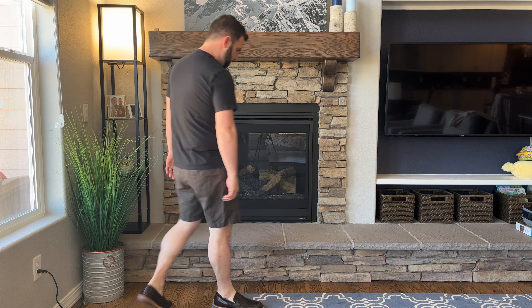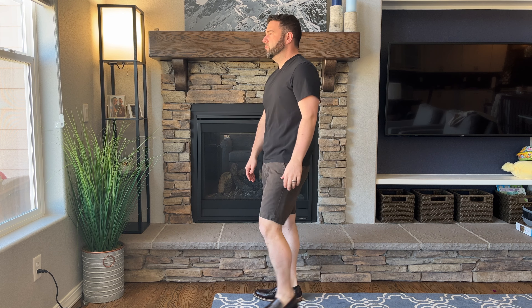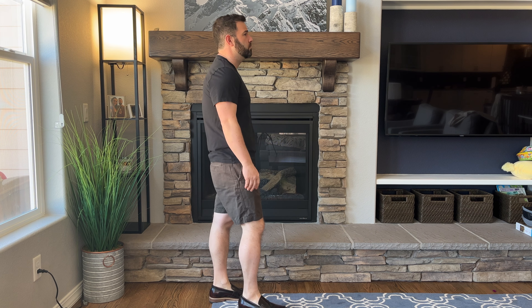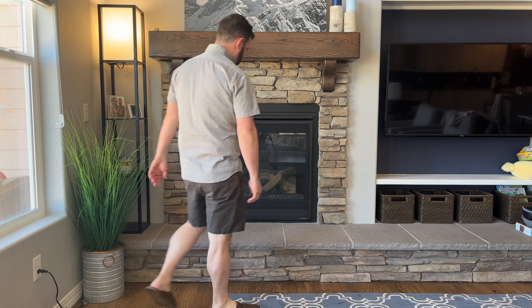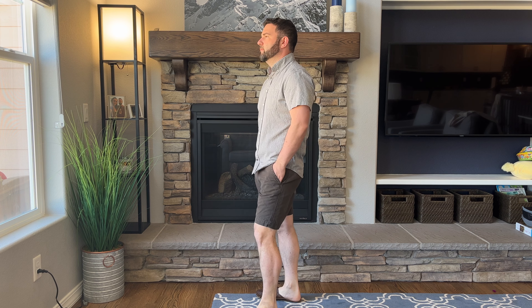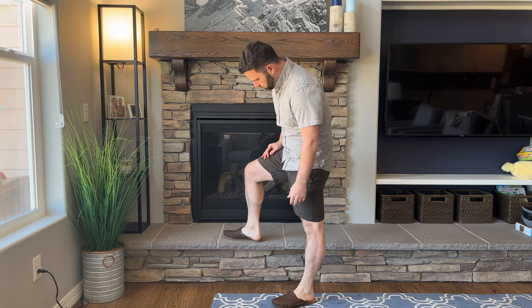Moving on to the dark slate color — here they are with a pair of burgundy loafers from Helm and a black v-neck from Montenbeau. This one gives you a little bit of a dressed-up vibe when you're still wearing shorts — you kind of have to squint to see that though. But it's still a pretty versatile example of what this kind of short can do.